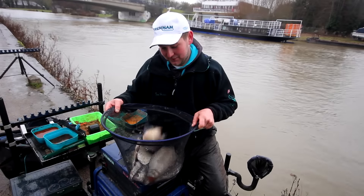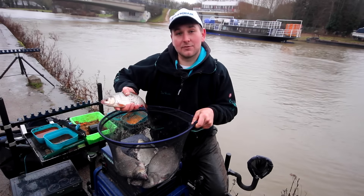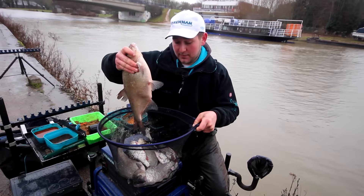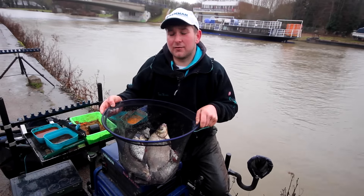We've had a great day today on the river. We've had three clonking roach up to about 14 ounces and three bream as well, best one probably pushing about three pounds. It just proves that on a river in the winter when it's flooded, you can have a really really good day. It's the perfect method in the winter for catching quality fish.